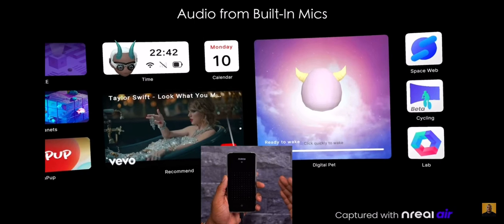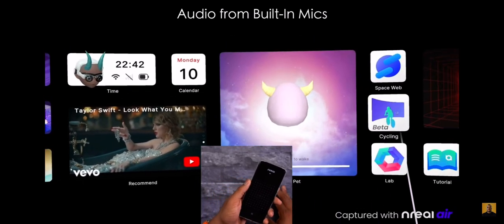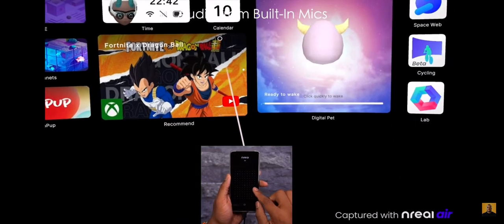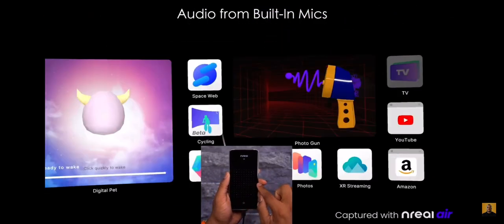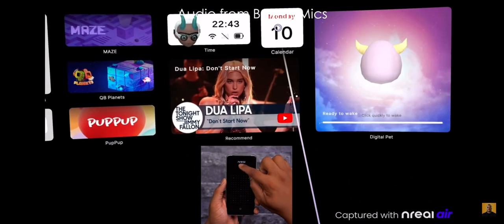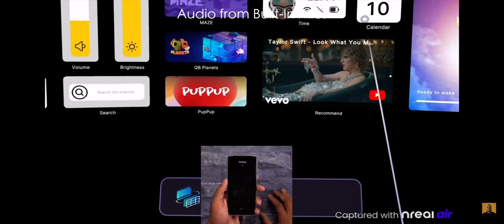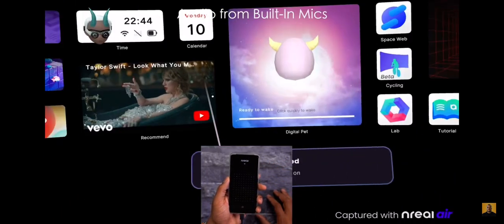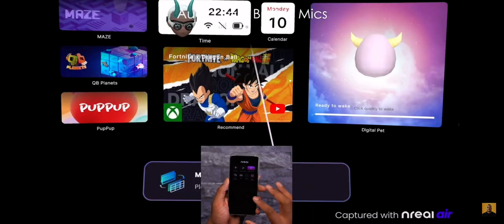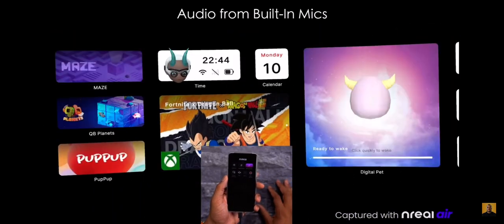Your phone turns into a digital pointer so you can move it around to tap on apps, and the phone screen also acts as a touchpad to swipe and navigate. This also supports head tracking — you can tap from the top of the screen to enable it, and the home screen will follow your head movement. Alternatively, you can enable body tracking to set the screen as stationary and then move your head around to navigate and see what's on the home screen.